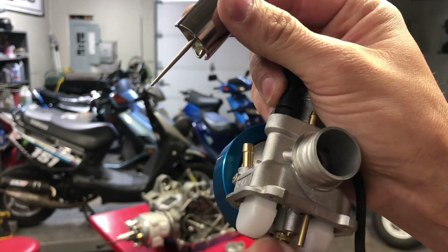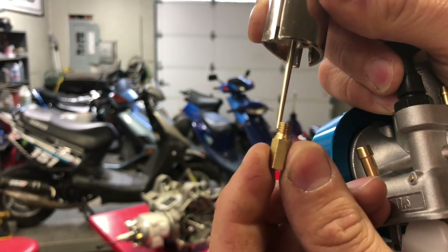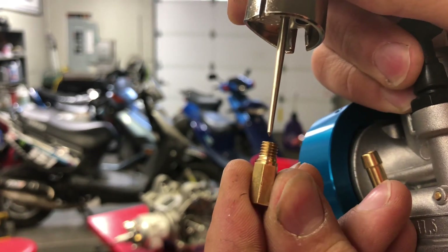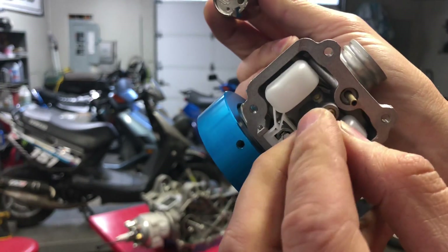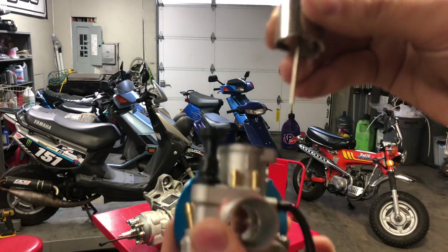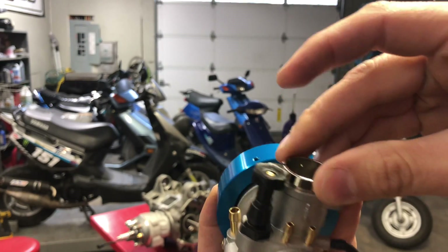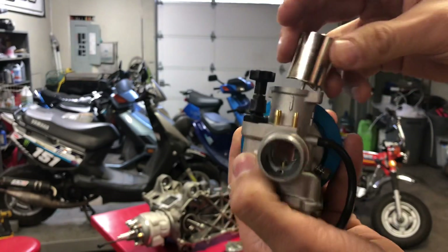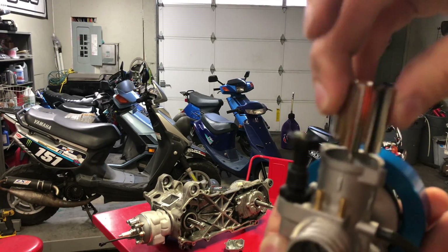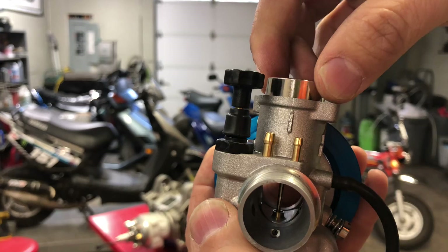That's why I took it apart — so you can see how it works. This needle sits inside here, and you're opening and closing it to meter the amount of fuel. Open it a little and only a little fuel gets in; open it more and more until it's wide open. Also, if your slide isn't all the way down and your bike is running at really high RPM, it's because your slide isn't installed properly. Every carb has a groove — there's a pin that must align with the groove. If you get it sideways it won't drop all the way down.